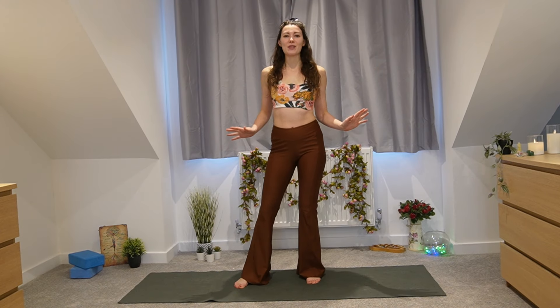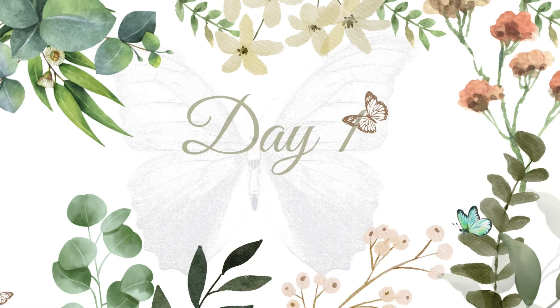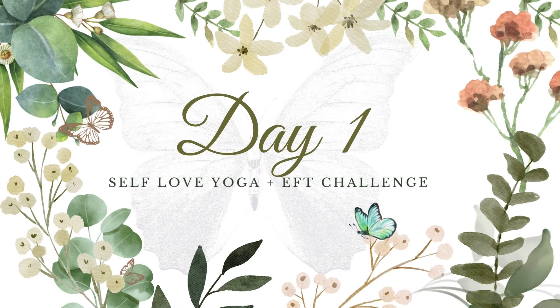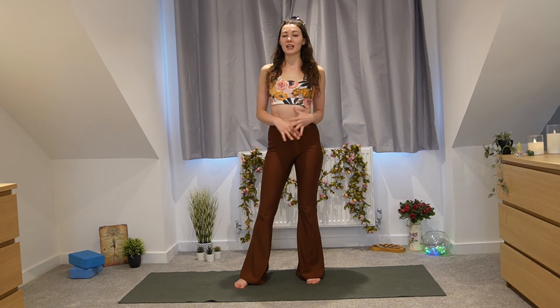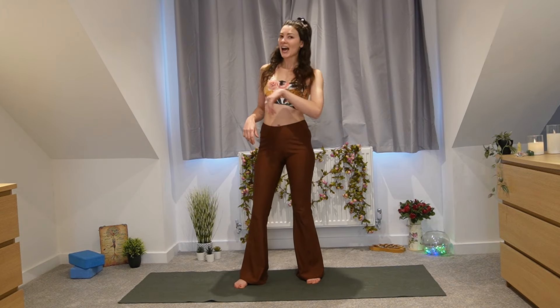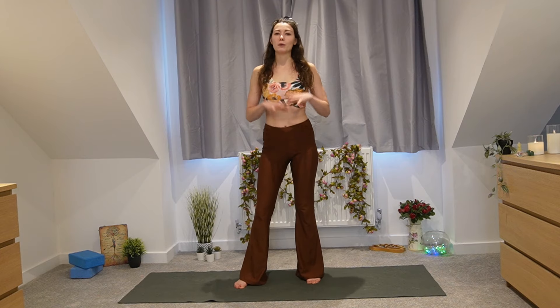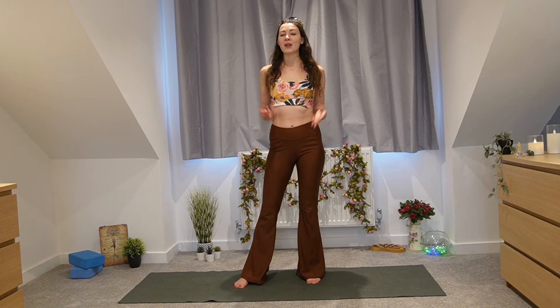Hello beautiful souls, it's Heather. Welcome to the Tap Into Your Magic seven-day yoga and EFT tapping challenge. This is officially day one of seven. Each day we'll be doing a different yoga flow and there'll also be an EFT tapping at the end of each video. This is suitable for beginners and intermediate — we're just here to have fun and give ourselves some self-love.